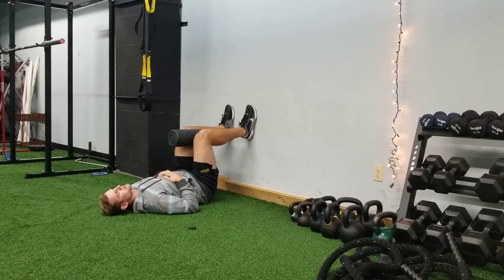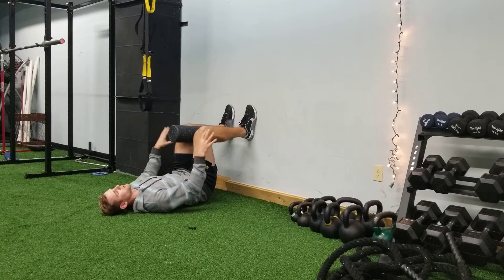Once you feel comfortable with your breathing pattern, on the exhale you're going to gently lift the hips. Belly should remain soft, and we're gripping into the wall.